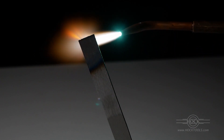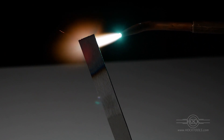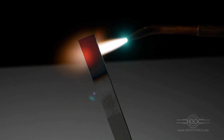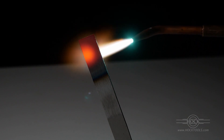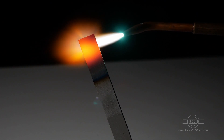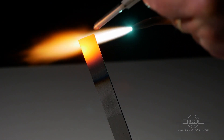O1's annealed crystal structure is called ferrite. At about 1450 degrees Fahrenheit — its critical temperature — it transforms into austenite, allowing the carbon atoms to migrate freely and find new places to be. A handy thing about austenite is it's not magnetic, so you can check that you've reached critical temperature with a magnet, like this.